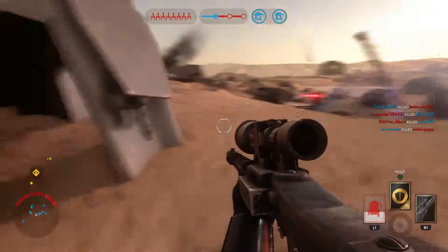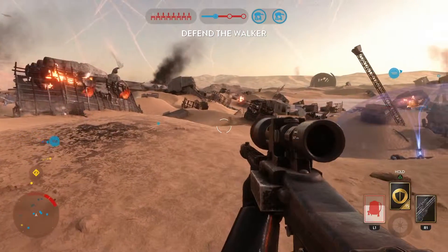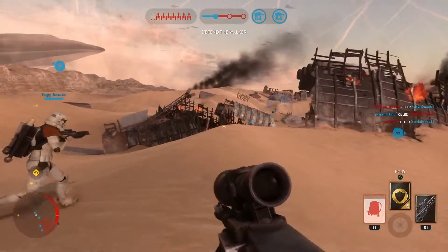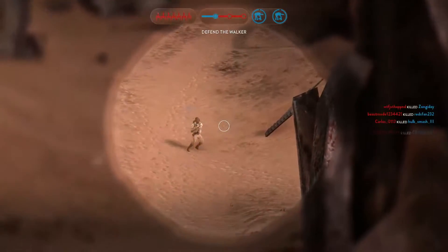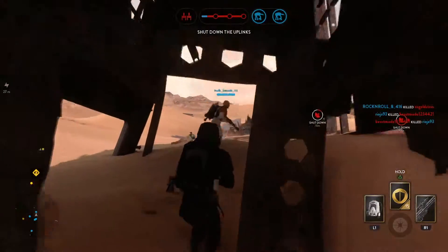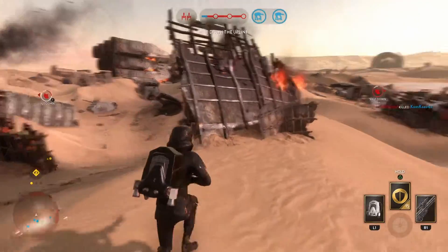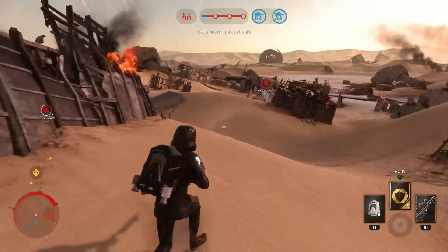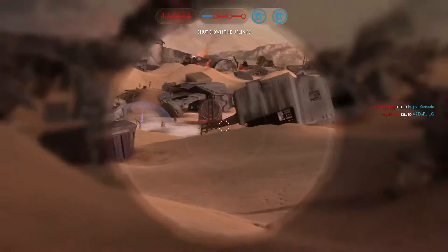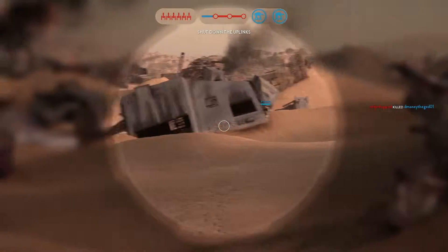If you can do this, you will become a long range beast not to be reckoned with. The hand I suggest using with this weapon is the jump pack, the cooling cell, or personal shield, along with a grenade. The cooling cell would allow you to shoot multiple times before overheating. The personal shield would protect yourself while waiting for your gun to cool down. The grenade would be a good way to distance yourself from your enemies, along with the jump pack for the same reason.